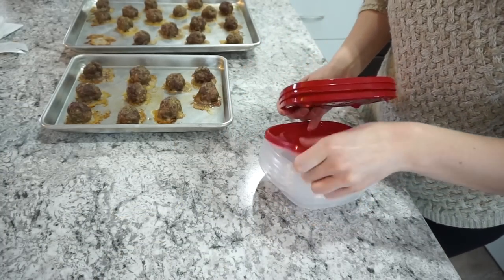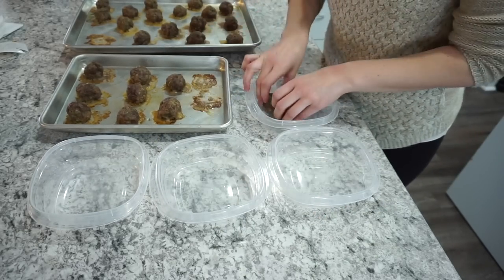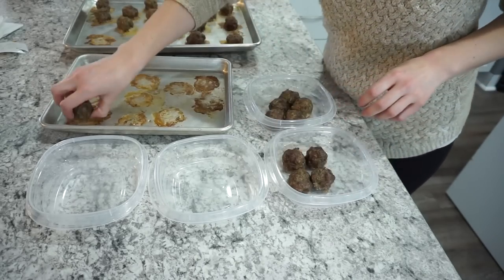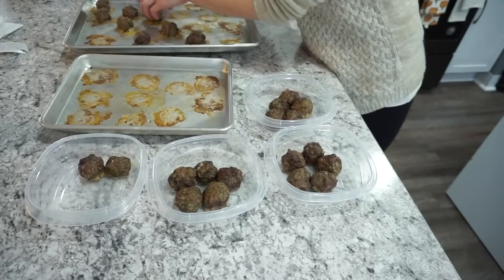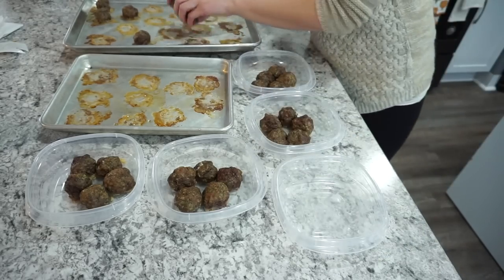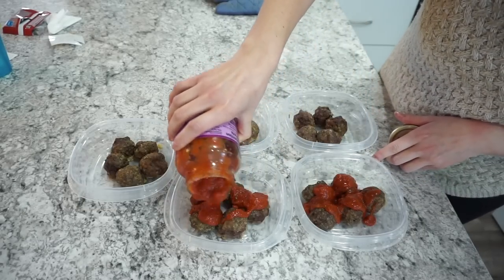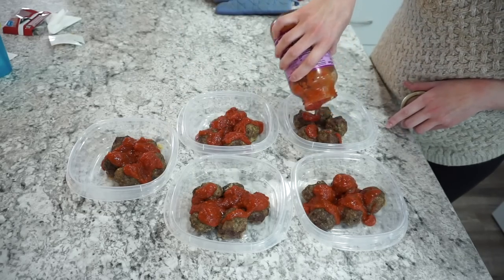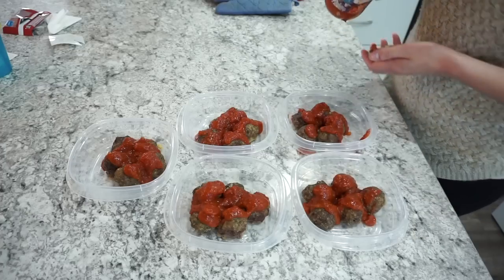You can freeze all the meatballs in one gallon ziploc, or portion them out — I added about five meatballs per container. I topped them with marinara sauce (no added sugar) and mozzarella cheese. This is a great weeknight dinner and family-friendly — my kids really love meatballs and marinara.